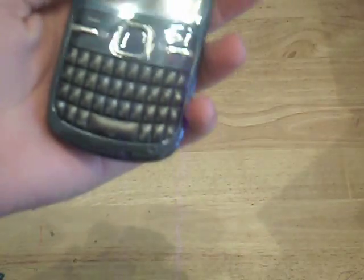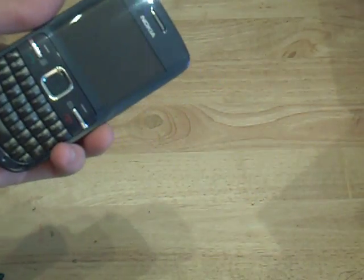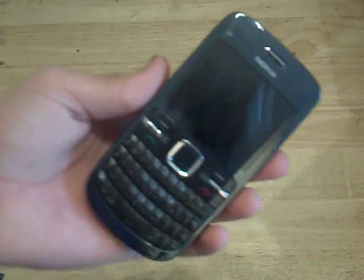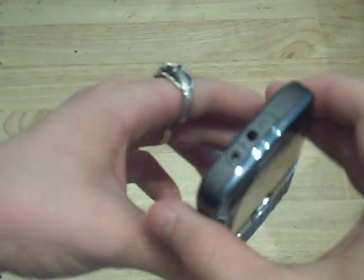Let me clean the screen — oh there's a screen protector on, my bad. Let's take a quick tour around the device. On the top we have the 3.5mm headphone jack and the Nokia charger port.